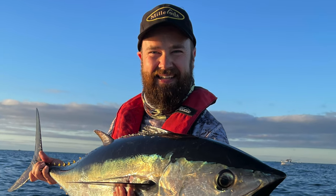It makes it nice and easy to launch and retrieve and handle the boat on your own. The shape of the hull allows us to comfortably and safely get offshore and chase things such as tuna or kingfish. The boat is just as comfortable offshore as it is out in Port Phillip Bay or Western Port chasing snapper or calamari.